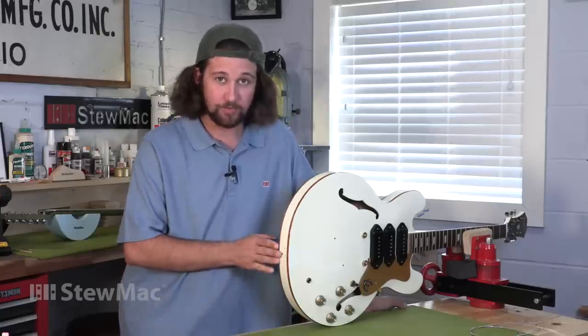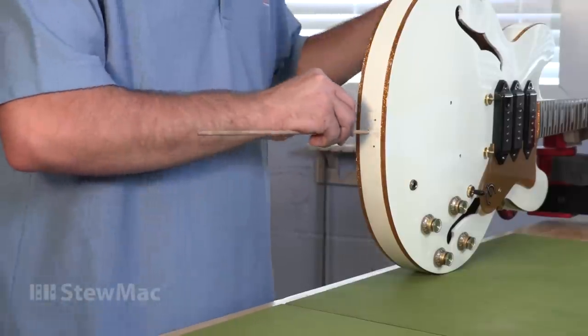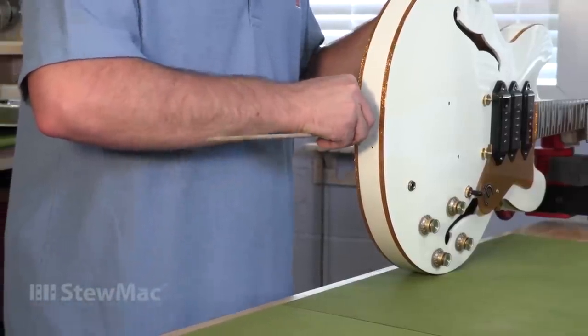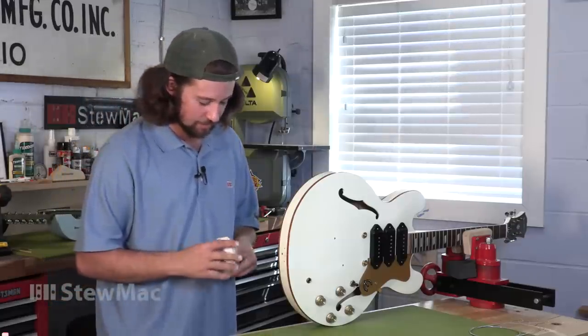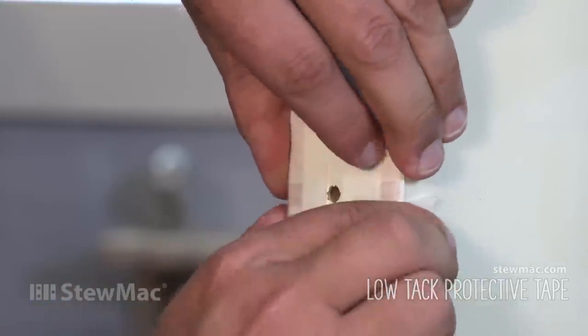Now that we have our hole drilled out, we need to find our dowel that's going to match. It's just about 3/16ths — pretty much a perfect fit. I'm going to go ahead and tape off this area. This low-tack tape will catch all the squeeze-out if we have any.